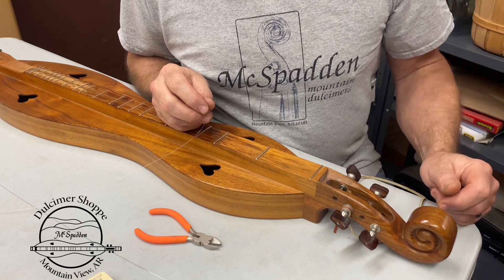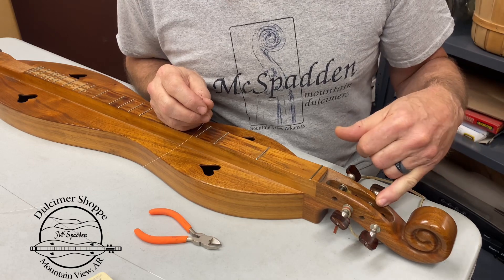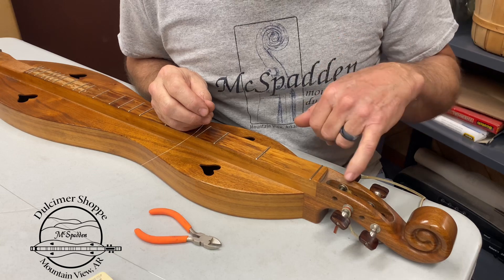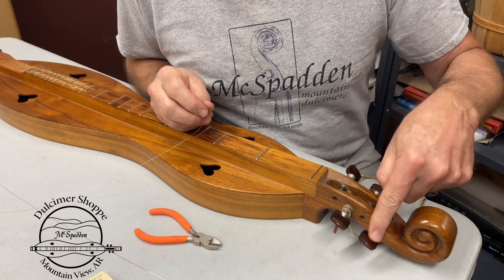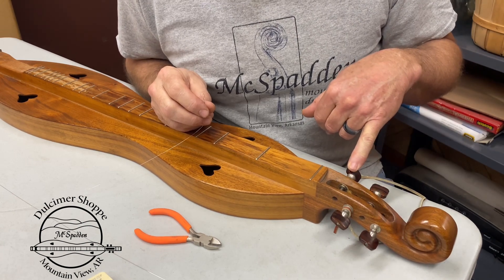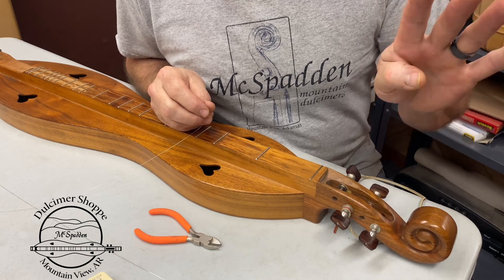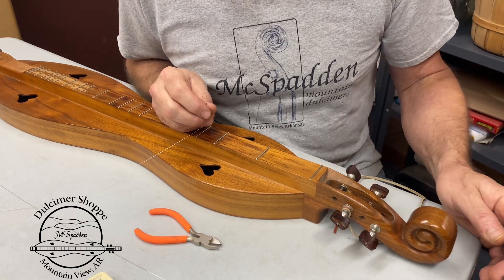We're ready now to string up our dulcimer. On a scroll head, you want to do this in an order. You want to start with your first tuner, second tuner, third tuner, fourth tuner. You're going to have your strings organized — this is the melody string or high-end string, high-end string, center string, and your bass string apart from you. This is if you're stringing it up right-handed; everything's backwards if you're doing left-handed.